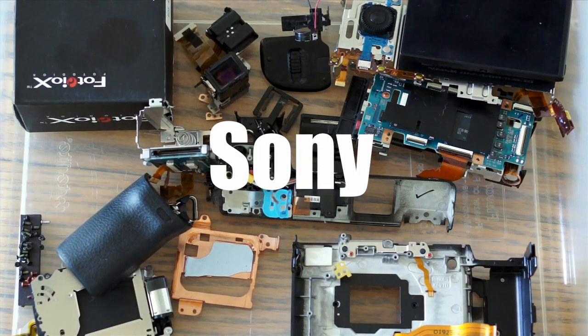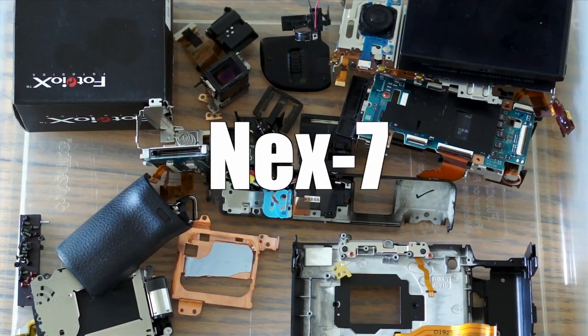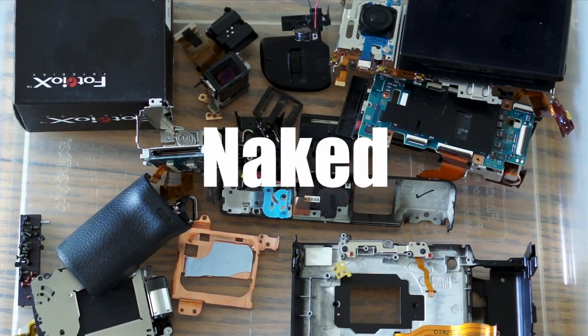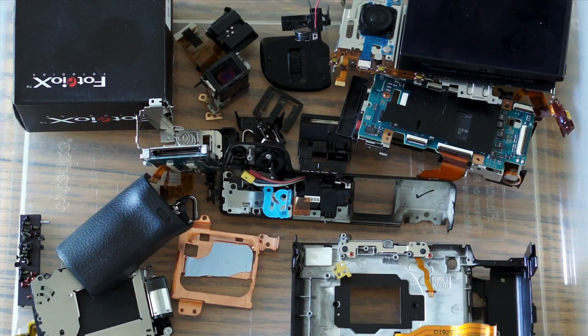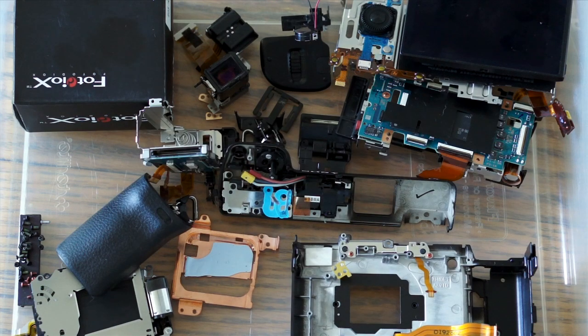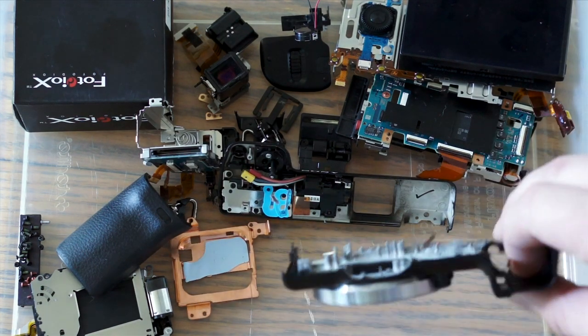Hey guys, what's going on? It's Jay from Sony Alpha Lab. There's been a bunch of questions about the next seven parts and things, so I figured I would just show you a quick video. I'm actually recording this with the Nex 5n and the E-mount 50mm f1.8 OSS lens from Sony.